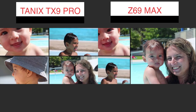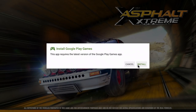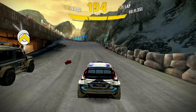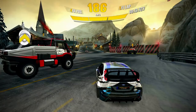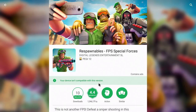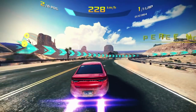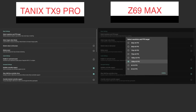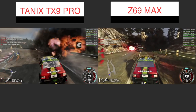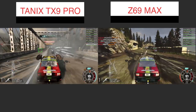Moving on to gaming — the TX9 was again a real mess, as some games couldn't install due to the firmware error, and games requiring Google Play Games couldn't synchronize. On the Z69 Max, Asphalt Extreme was very slow — around 10 frames per second, very sluggish. Respondables could not install at all. Asphalt 8 played without issues on the Z69, so not bad but far from perfect. On game streaming, surprisingly it works fine on both machines — using the 1080p 60fps preset, I didn't feel any lag or delays whatsoever.